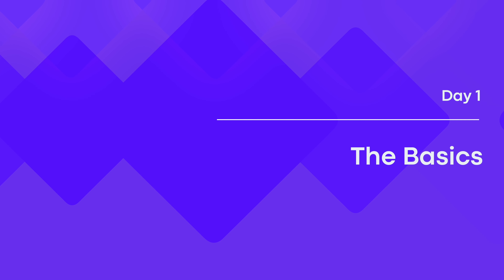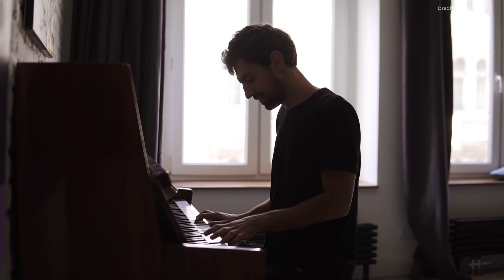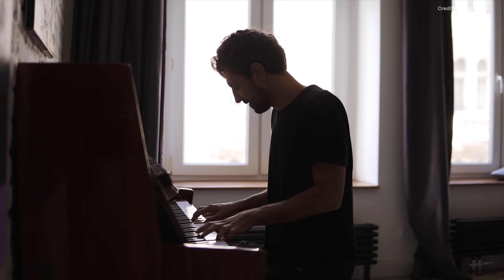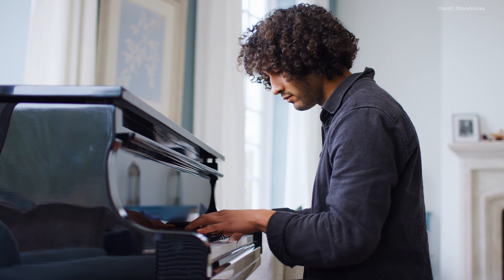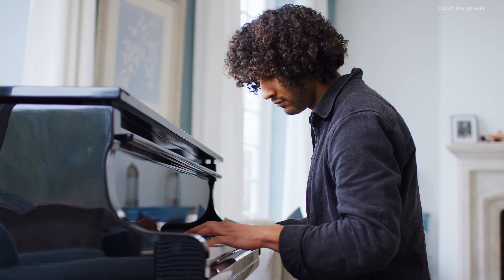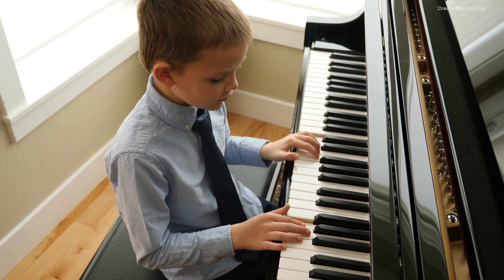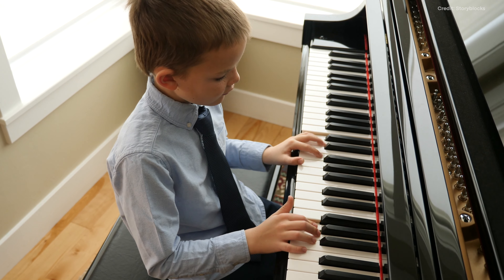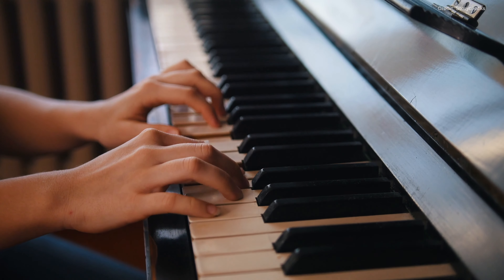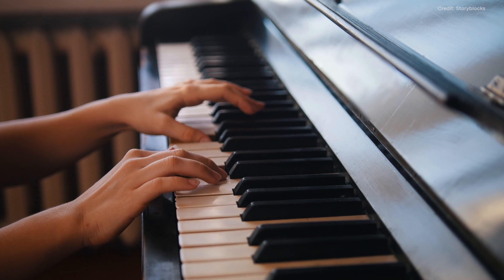Day 1: The Basics. We'll begin by covering the fundamentals. Start by mastering proper posture, hand placement and finger exercises to help you become comfortable with the piano. Proper posture is crucial for developing the correct technique — you must sit up straight with your feet on the ground and your arms and hands correctly positioned. It's also a good idea to review the various aspects of the piano, including the keys and pedals. Finally, work on a range of finger exercises that will help you build strength, flexibility and agility.